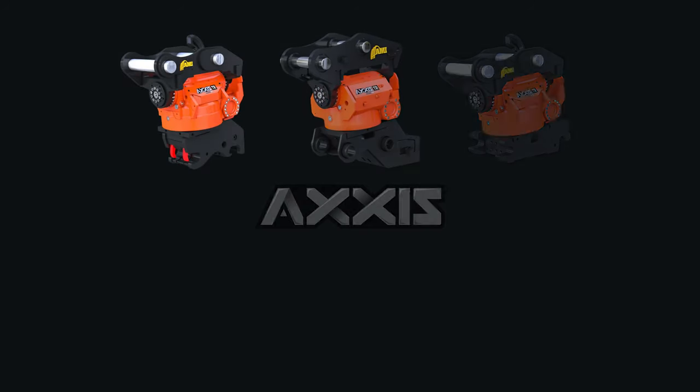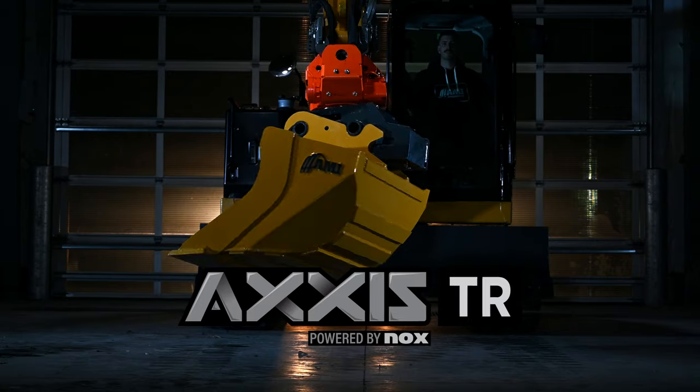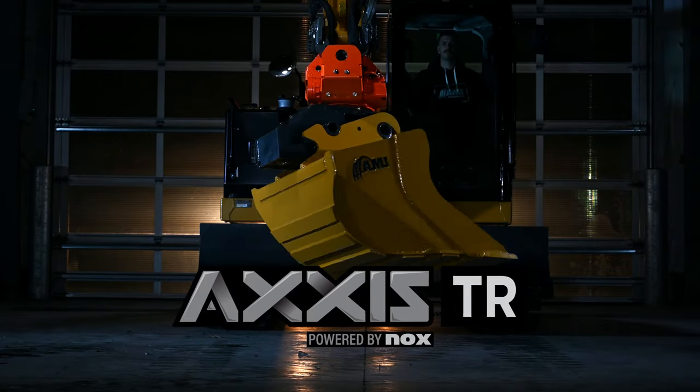The AXIS Tilt Rotator and AXIS Tilt Coupler by AMI Attachments. Contact AMI to configure the tilt rotator or tilt coupler that's best for you. AXIS by AMI Attachments — it's a whole new spin on tilt rotators.